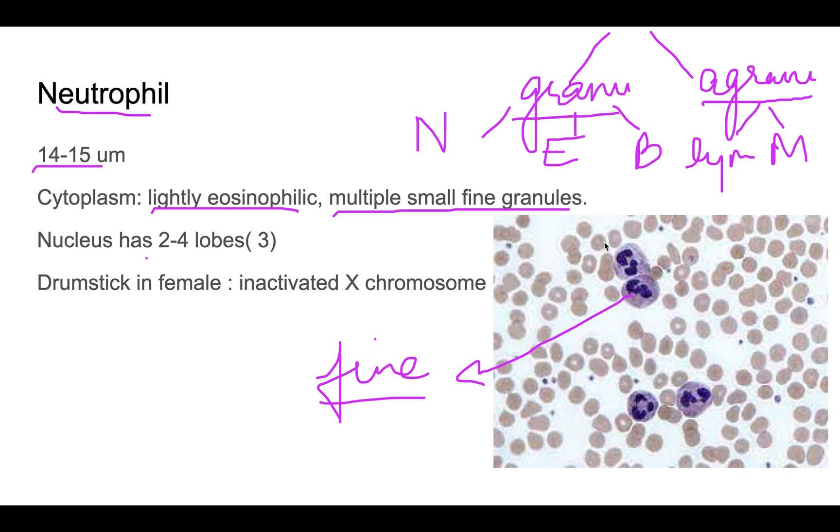The neutrophil nucleus has two to four lobes, which is why neutrophils are also known as polymorphonuclear leukocytes (PMNs). So if you see PMNs written in any report, that refers to neutrophils. The majority of neutrophils have three lobes.